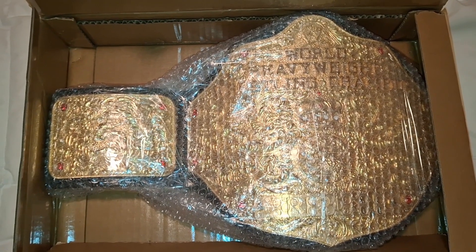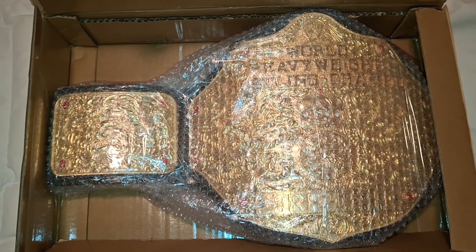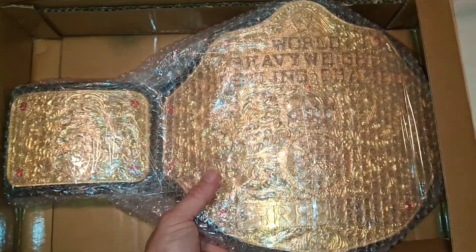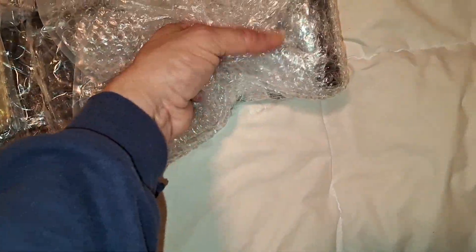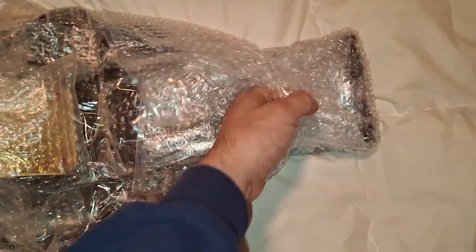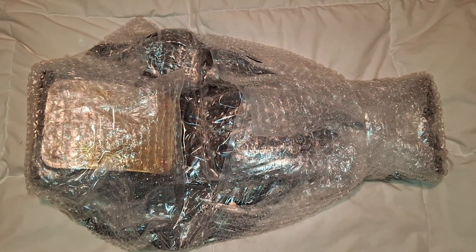There's going to be new stuff we're going to try. It's Big Gold time! It's heavy, man. This is a CNC one — not a cast version. Omi's not really a fan of the cast belts. Me, I like the cast version — hopefully one day we're gonna make one.